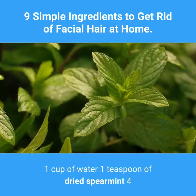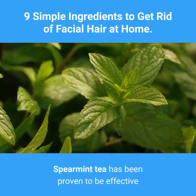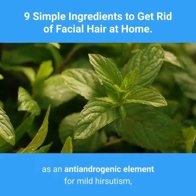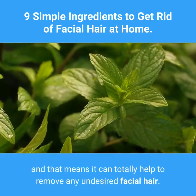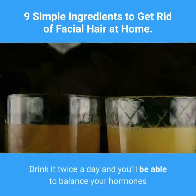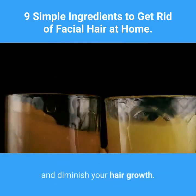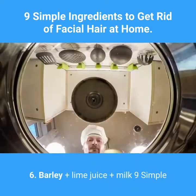Five: Spearmint tea. Ingredients: one cup of water, one teaspoon of dried spearmint, four or five fresh spearmint leaves (optional). Spearmint tea has been proven to be effective as an anti-androgenic element for mild hirsutism, meaning it can help to remove undesired facial hair. Drink it twice a day and you'll be able to balance your hormones and diminish your hair growth.